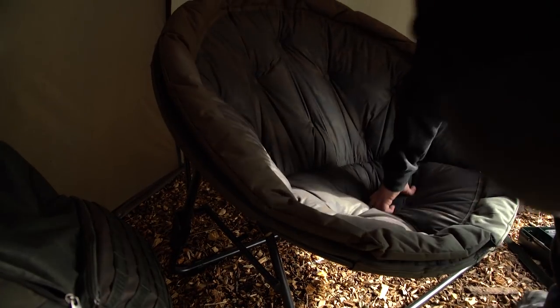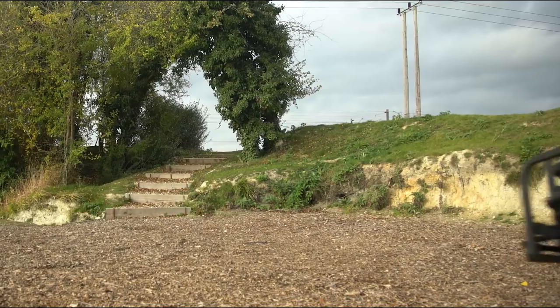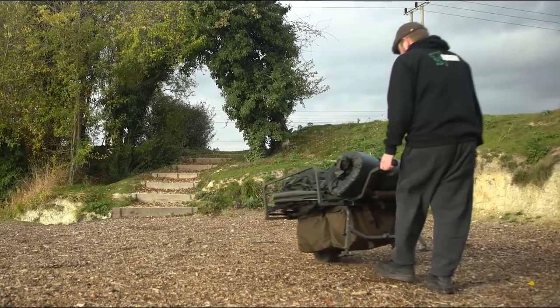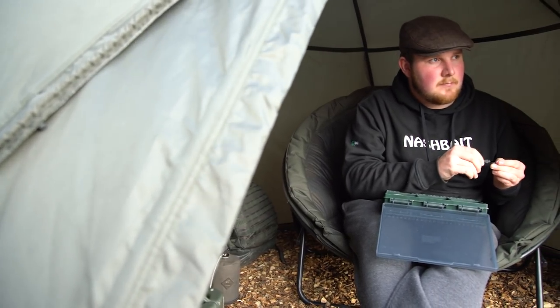A luxury bucket seat with a lower profile, it retains the generous comfort of the original, but the fold flat design transports more easily on barrows or in boats, and increases usable room in lower profile shelters like the Titan Hide.